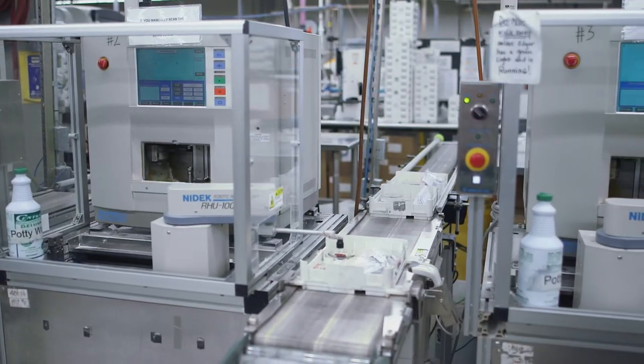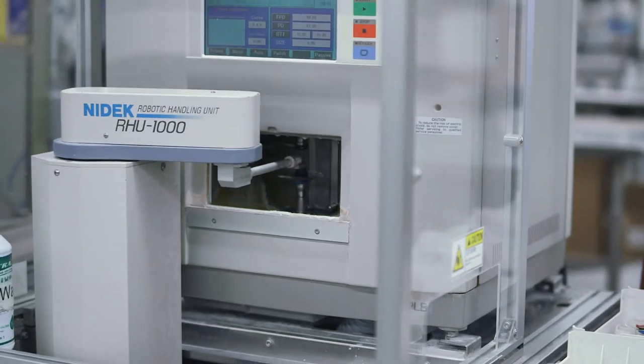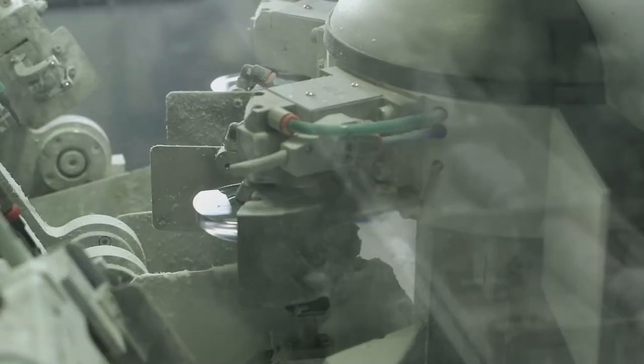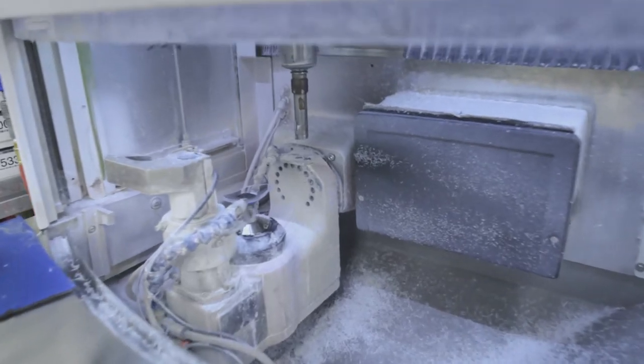The lens has now been ground, polished, and coated. The next step is edging. The edgers scan the tray barcode, retrieve tracing information, and edge the lenses to the shape of the frame in the tray. A specialty edger called the ES Curve Edger is used for specialty and wrap frames.